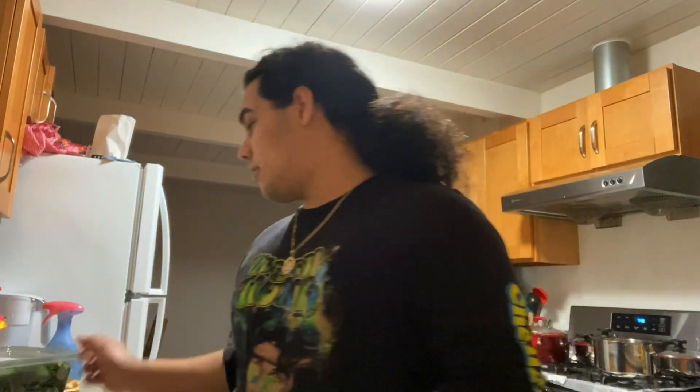Alright, what's up guys? So now we're actually gonna create a salad. I recently just saw this on YouTube — it's like a baby spinach with strawberry salad, but I'm actually gonna also add some baby tomatoes and some cucumber.